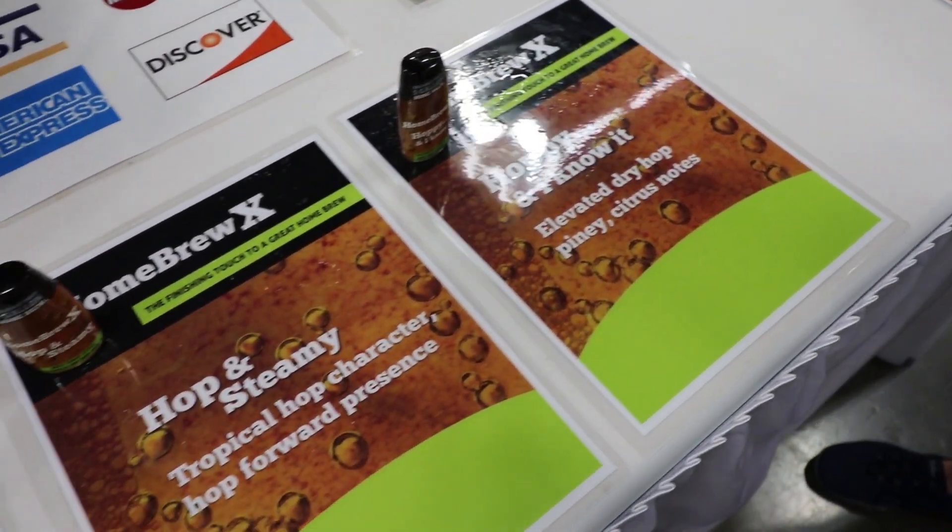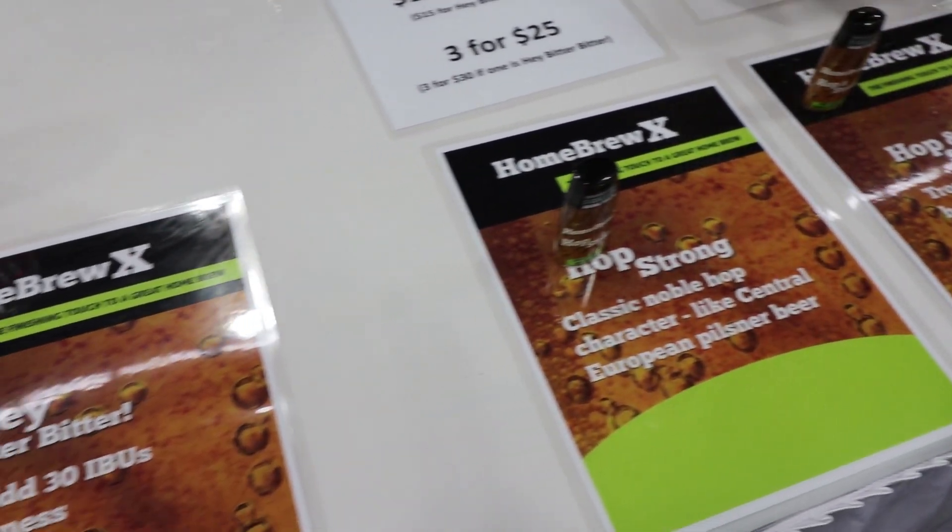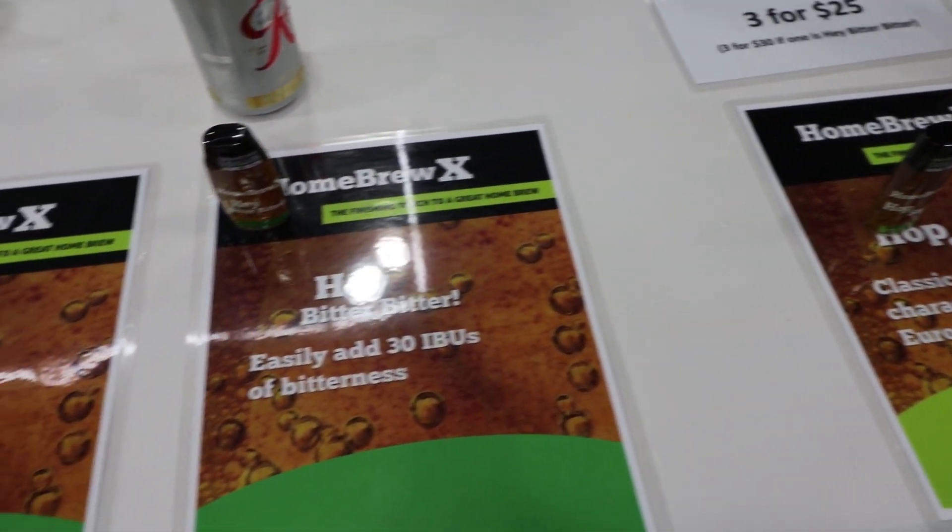Yeah, so if you are not completely happy with your homebrew — your five gallon homebrew — after you're done with fermentation, you can add a one ounce bottle of Homebrew X. It can add 15 IBUs of bittering or 30 IBUs, and we have hop aromas also, so if you didn't get the aroma profile that you were hoping for, or you had it and you lost it, you can add a one ounce bottle.